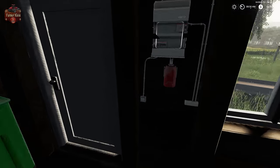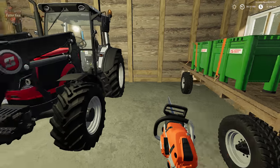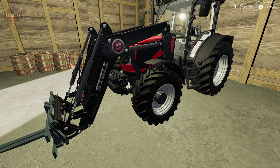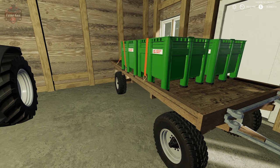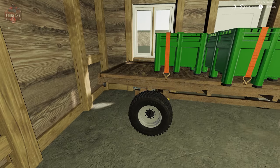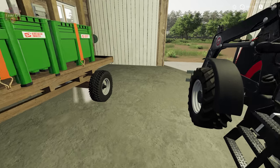Now in new farmer mode, this armor track, the front loader arms, the forks, this little flatbed trailer, and these five totes are basically included with new farmer mode.